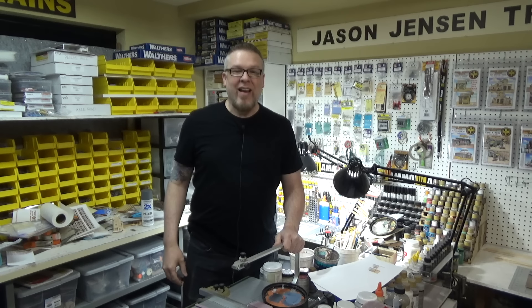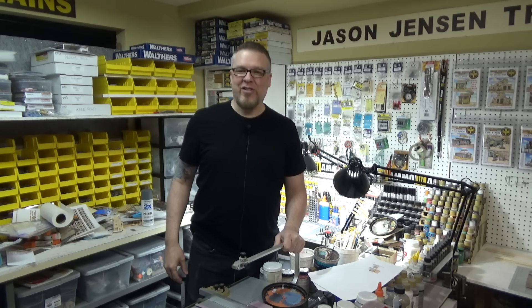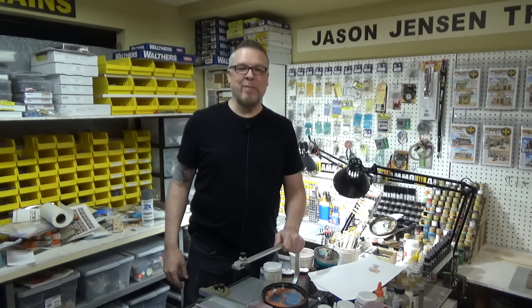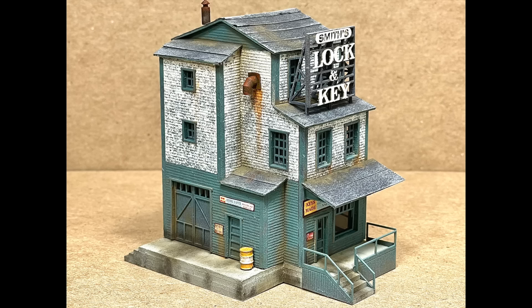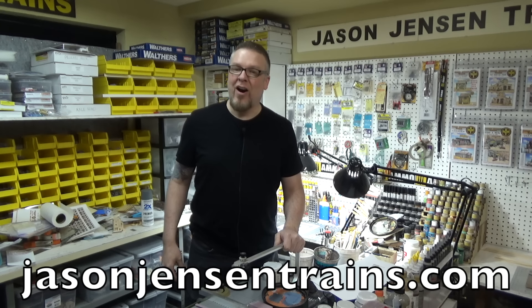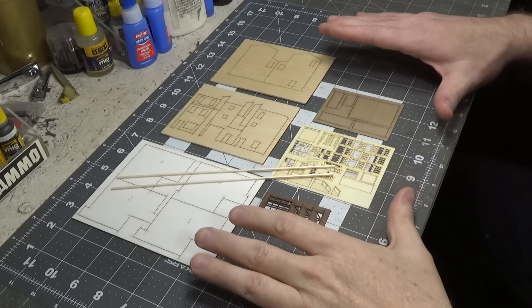Welcome back everyone. In today's video we are building a new N-scale structure called Smith's Lock and Key. We have a lot to do so let's get to it.